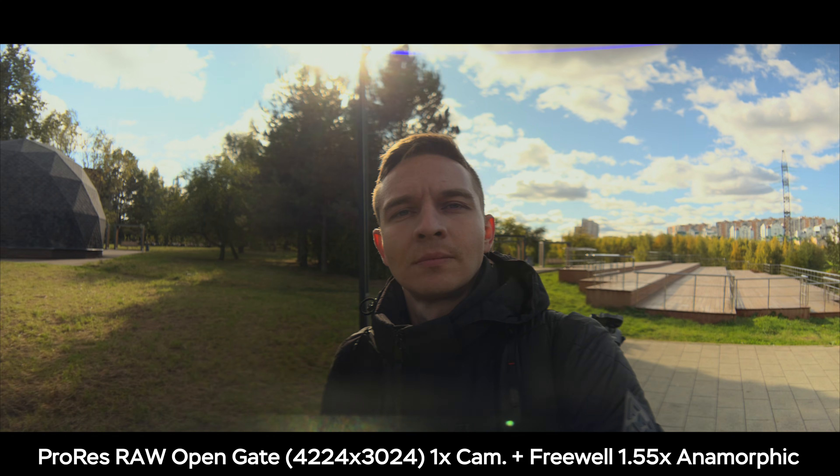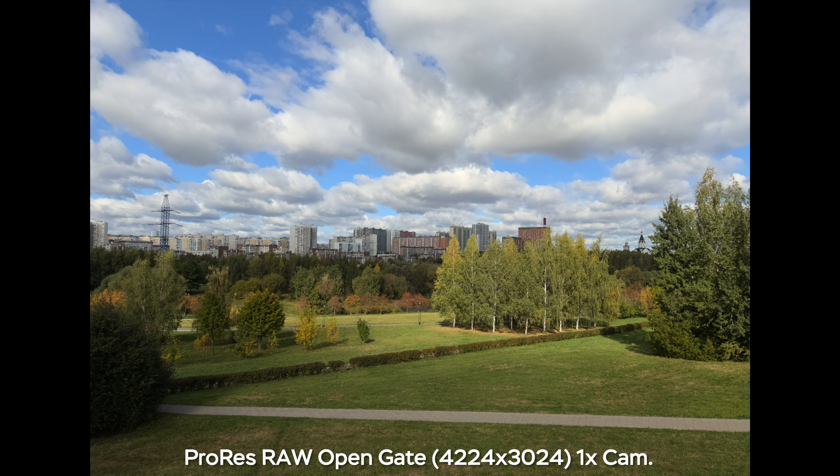What is open gate recording? It means that we can record the entire sensor, which has the 4:3 aspect ratio — and in the iPhone's case we have 4224x3024 pixels.